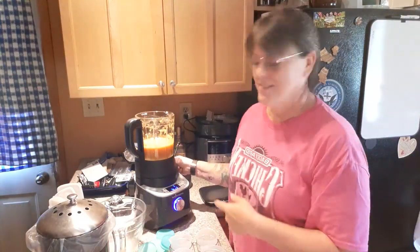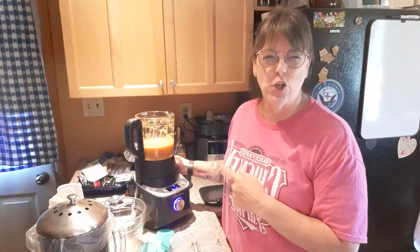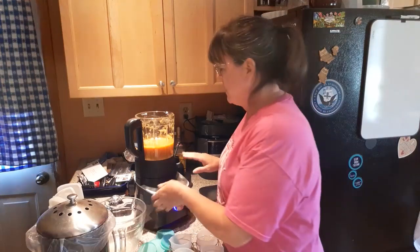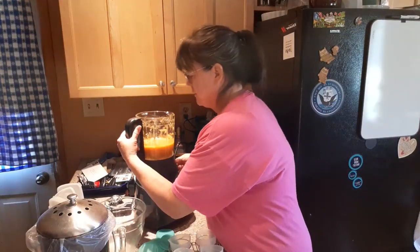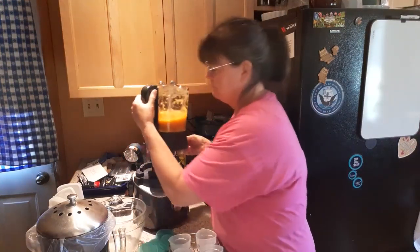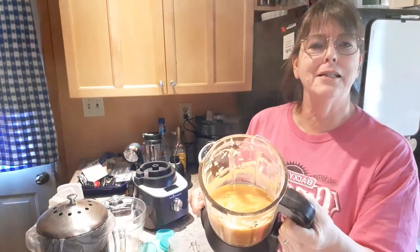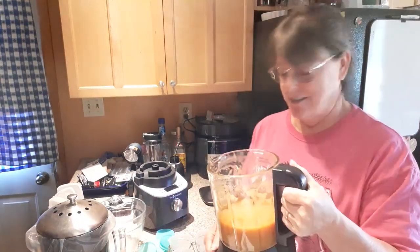Time's up! My peachy applesauce is all done — it is a gorgeous, gorgeous color. I've already turned off the heat on my blender because it will keep it warm for a little bit. Look at that color, it's still nice and steamy hot.